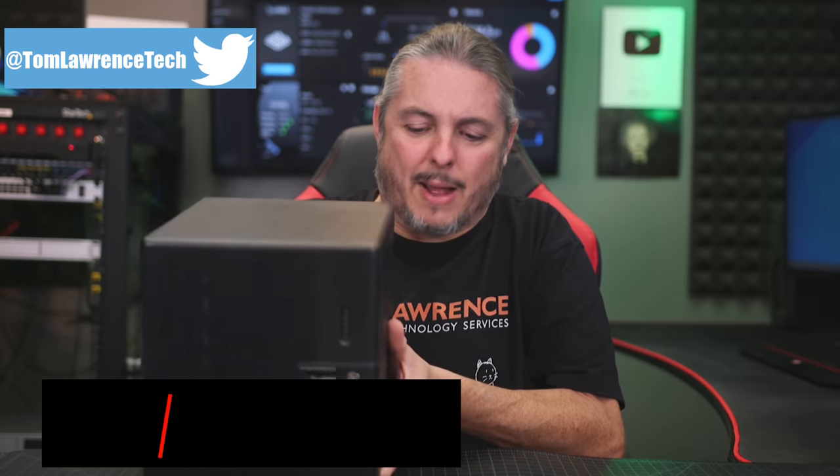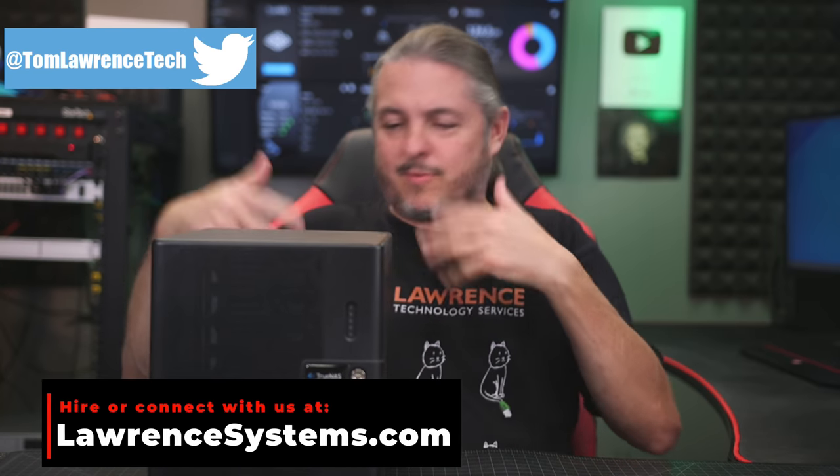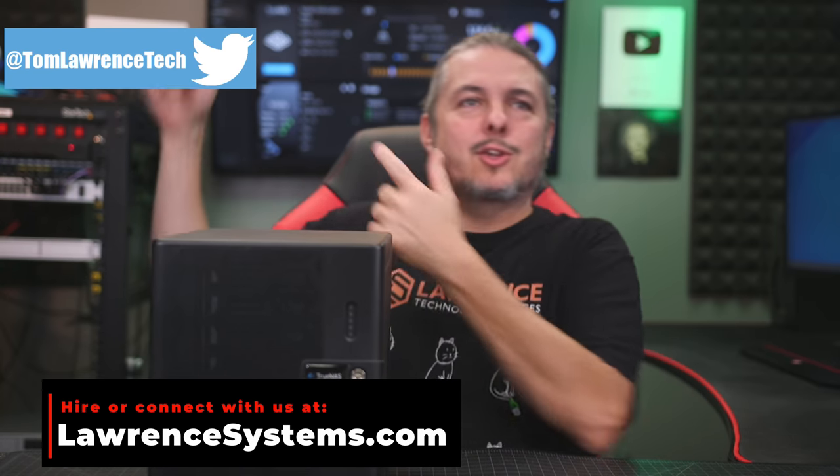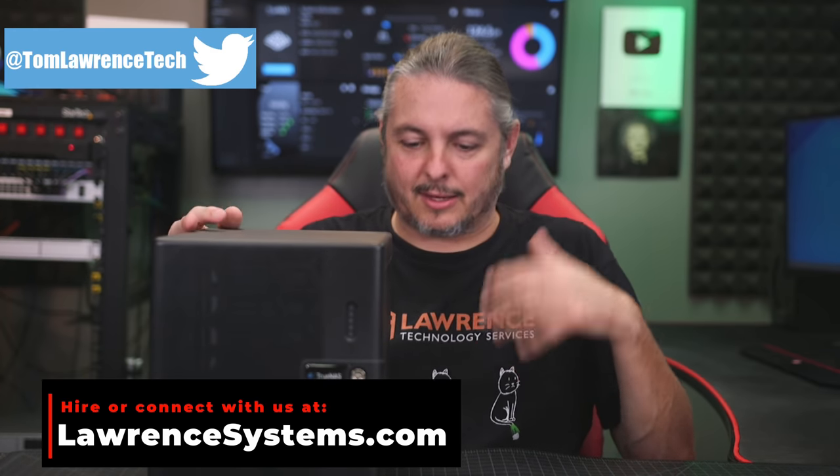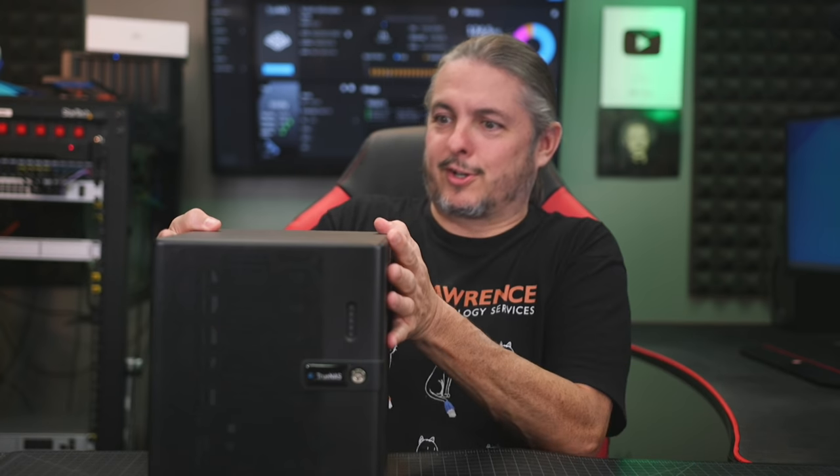Tom here from Warren Systems. This is my TrueNAS Core box that I've done some reviews on in the past — I'll leave a link to those. It usually sits just off and out of screen behind me. It runs lots of different things in TrueNAS Core. I did a video about TrueNAS Scale, their latest beta that came out, and I really like it. The stability is very good. I found a couple of little things that I don't know are hardware or software problems, but the best way to solve that is to convert this box over to TrueNAS Scale, and it's pretty simple.